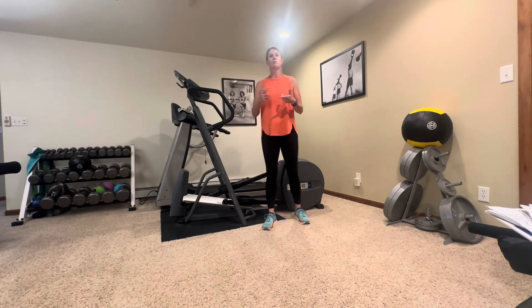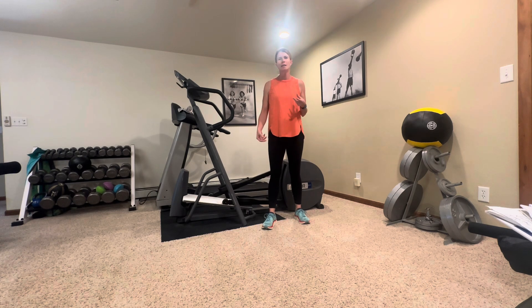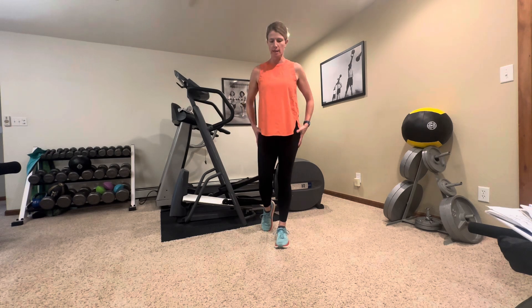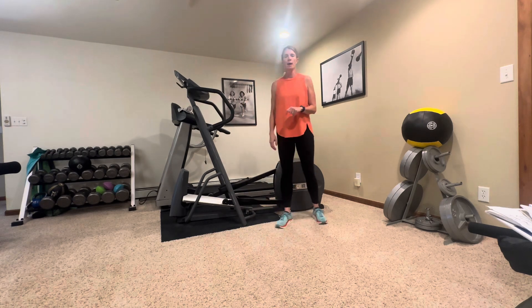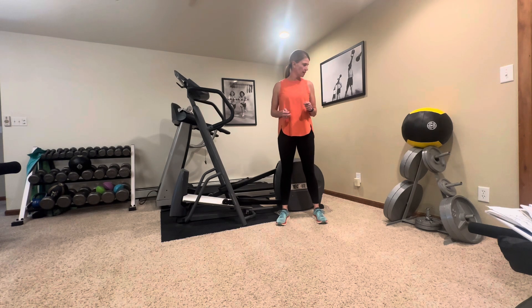Many times if you're a runner or you walk a lot and you don't do stabilization exercises, you can end up with knee pain, hip pain, back pain — even from sitting too much or just repetitive motion that you're not compensating for with a stabilizing program. I'm going to show you seven exercises today that you can do to help with that scenario.